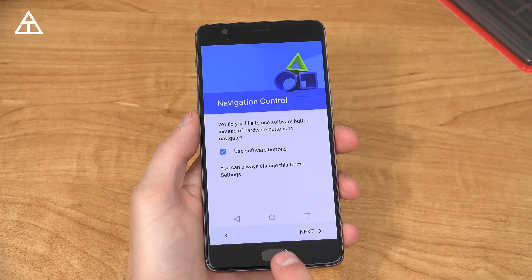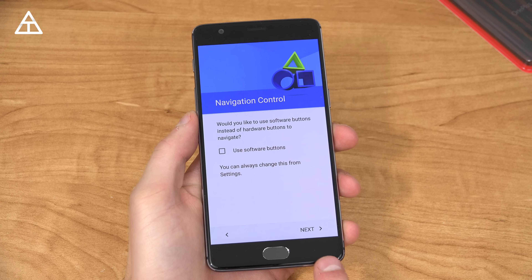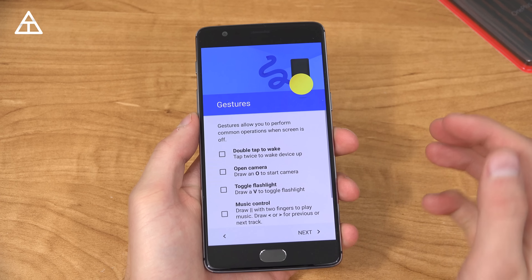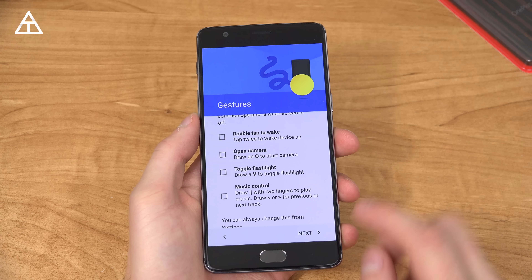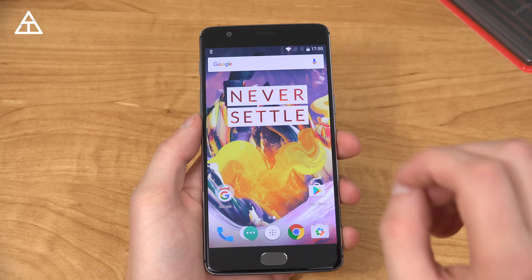Just a couple things to make note of: you can use software buttons if you'd like to, however they do have a recent and back button that are customizable. You can also add double tap to wake, and they still have all their gestures. Really nothing out of the ordinary and setup is complete.